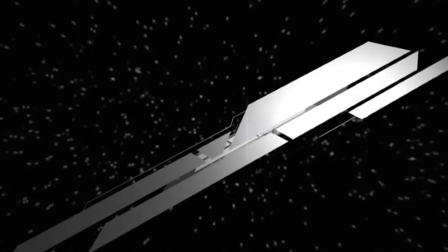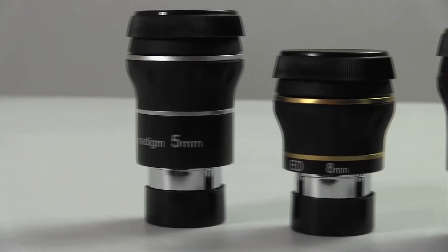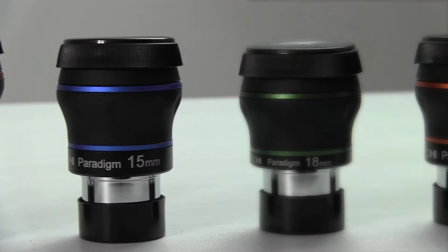Hello and welcome again to the Astronomix Product Showcase. Today we'll be talking about the AstroTek 15mm Dual-ED Paradigm 1.25 inch eyepiece.